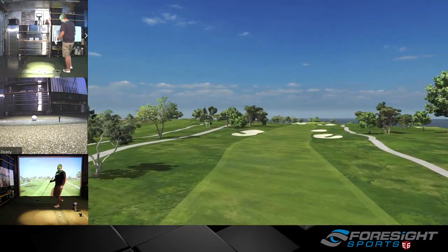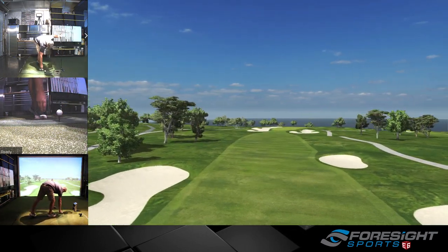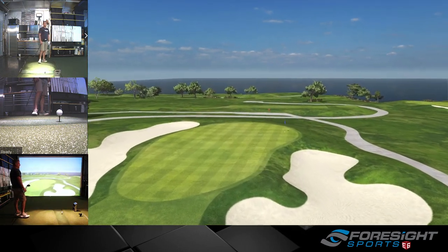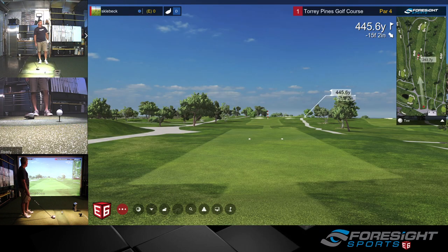Pull number one on Torrey Pines — just an exhibition match, nothing counting for the online tour, this is just for fun. The only reason is that I've never actually played this golf course online or in real life, so I figured today was a great opportunity with a slow start to the day to find myself around this golf course.